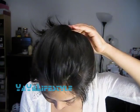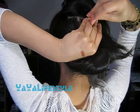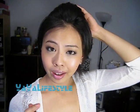Now we're just going to take a bobby pin, open it up a little bit, take a little bit of hair here and then sort of poke it into the poof like that. This way your bobby pin is slightly hidden.